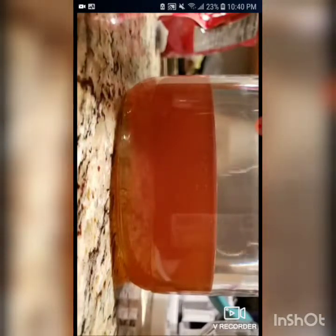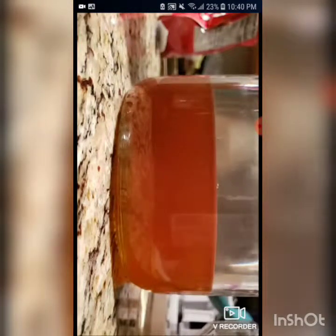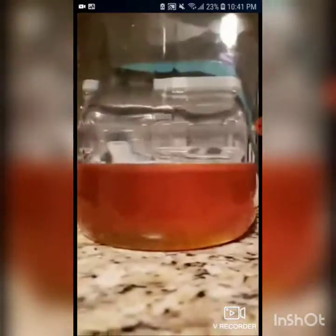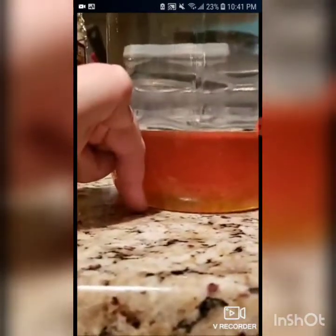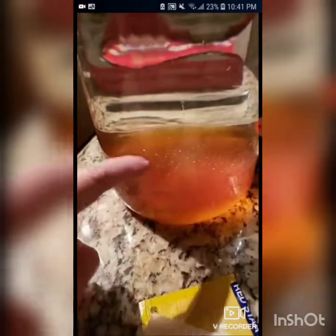This bottle is pretty much done. We're going to put the cap on it and let it trickle down the rest of the way while we fill in the other one. And that's how much we already have in it right now — it's pretty thick as you can see. Probably about a good three and a half inches of honey. So we're going to add a little bit more and then shake it all up.